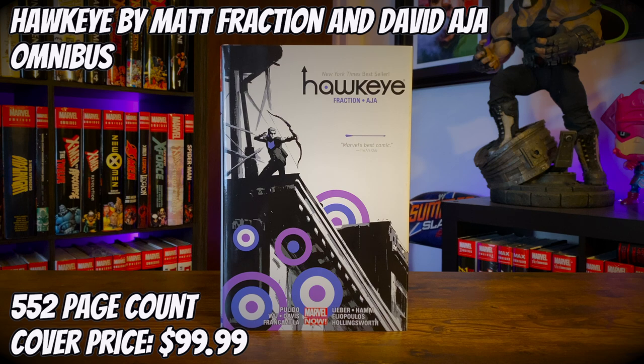Hello friends, today we're going to take a look at the Hawkeye by Matt Fraction and David Aja Omnibus. It has a 552 page count and a cover price of $99.99. Let's get into this review.